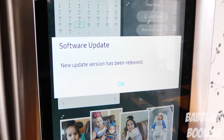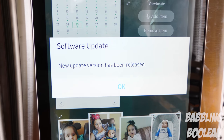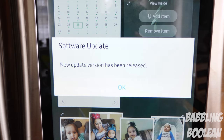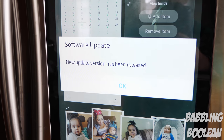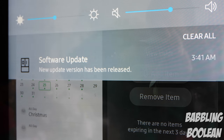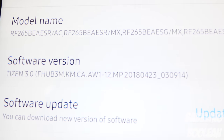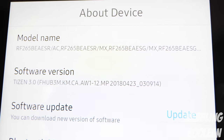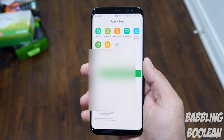An annoying thing: whenever a software update is available, the screen stays on indefinitely. I kept denying an update because as someone who works with IT equipment, you should never do a software update on day one in case it causes issues. But every day at an ungodly hour the screen would turn on to notify me of the update and stay on until morning when I'd dismiss it — which is annoying and potentially causes screen burn-in while also consuming extra electricity.